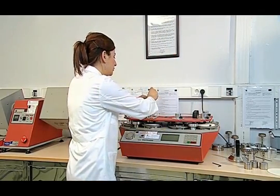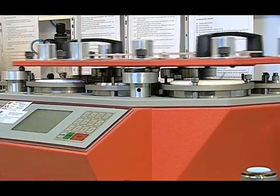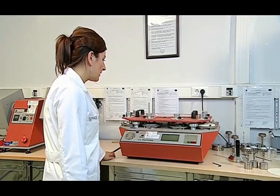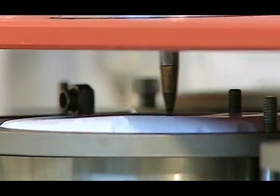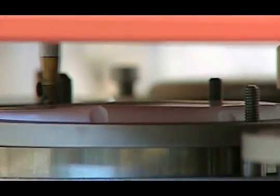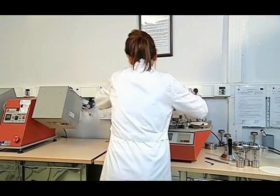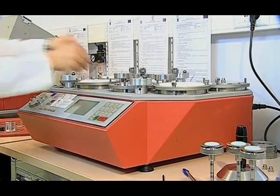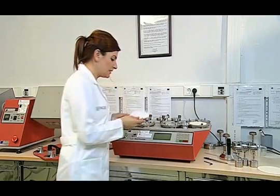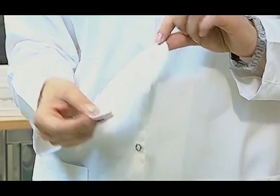A pencil is placed in the sample holder of the table which we will check. We begin to check by pressing the start button. After the device has stopped, the pencil is removed from the slot and the pattern is checked. This process is repeated separately for each table. Pattern ranges are checked, and when pattern intervals are equal, we accept that the device is suitable.